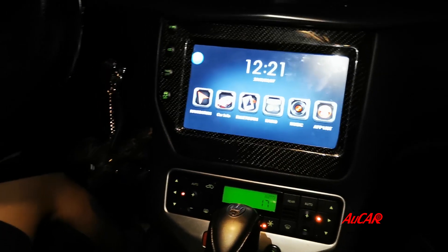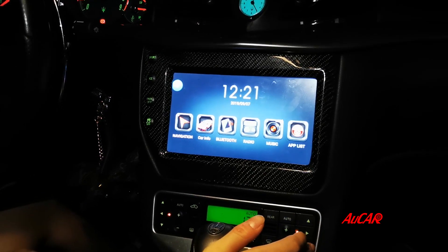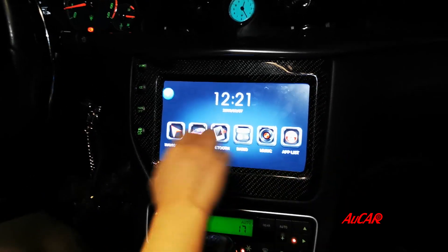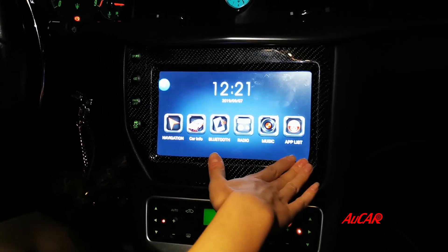So this is what it looks like after the installation. The screen is a 9-inch IPS screen. These are all the built-in navigations.